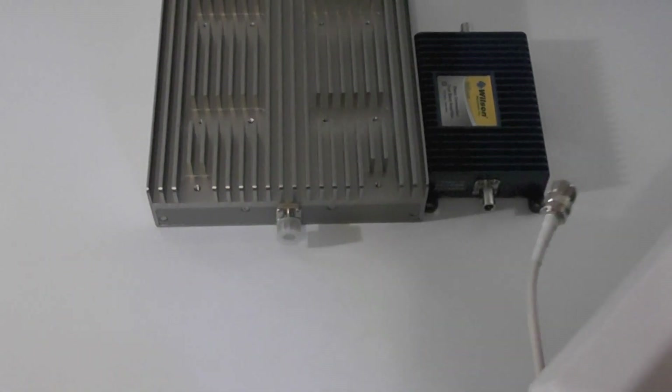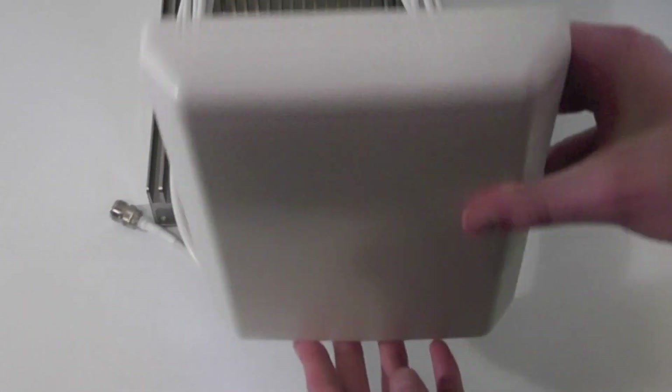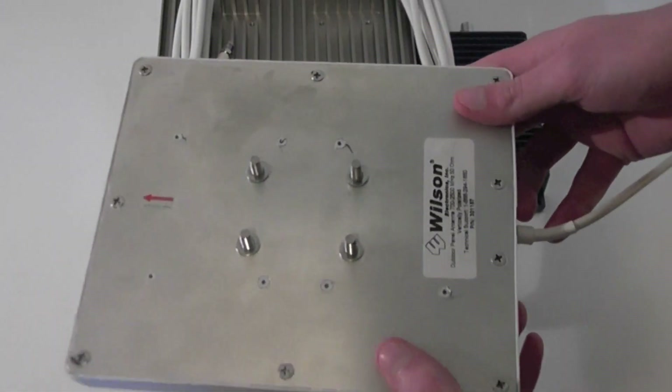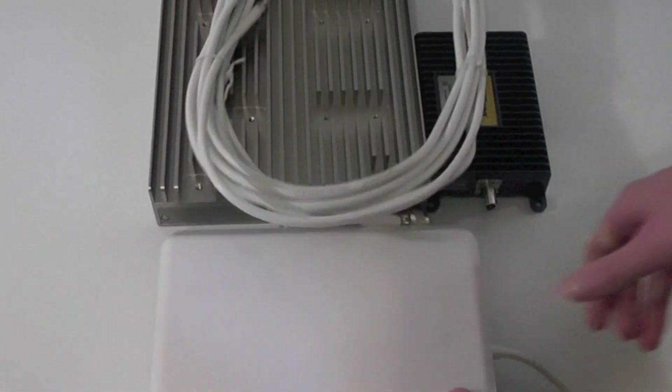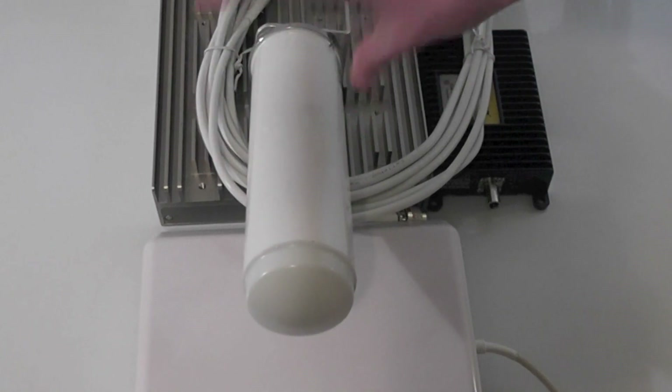On the other side of the amplifier, you'll attach another section of cable. Then you'll attach the internal antenna. Here I've got one of our popular panel antennas that mount on the wall, just like a picture. This is what re-emits the wireless signal in your home so your data cards as well as cellular phones have increased reception.